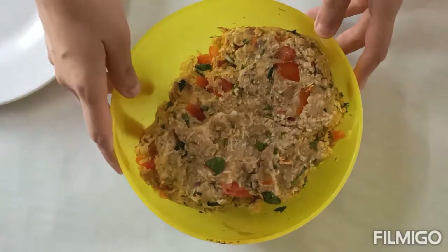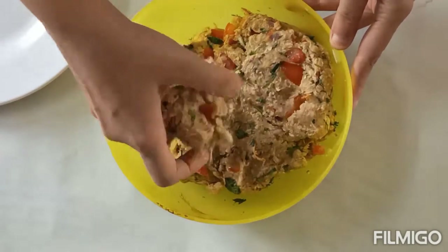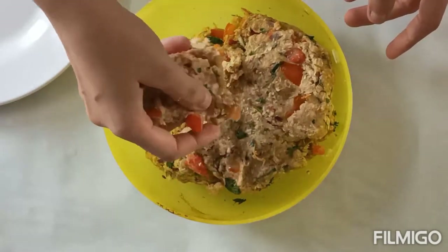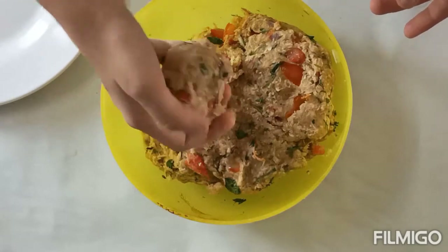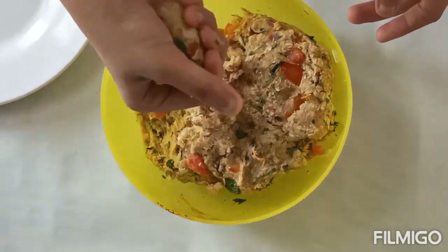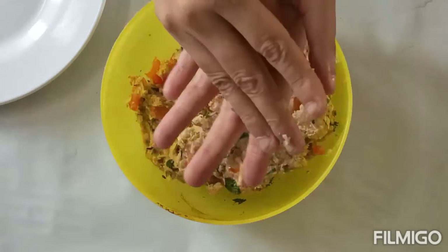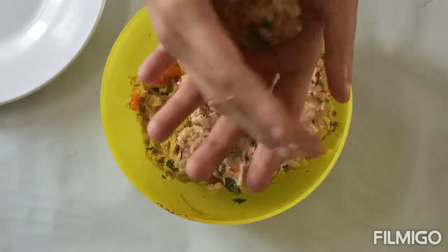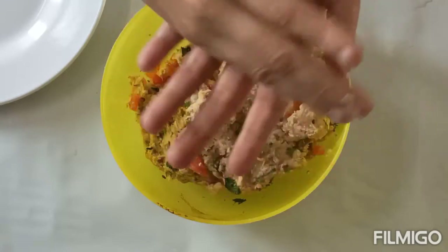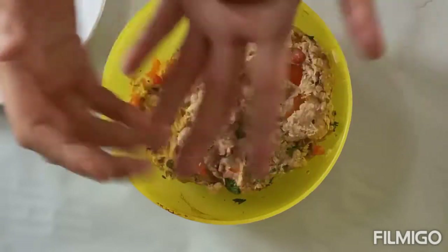अब हम इन तमाम चीजों को अच्छे से मिक्स कर लेंगे। कबाब का मिक्सचर अच्छे से मिक्स कर लिया। अब हम इसे कबाब का शेप देंगे और करीब 15-20 मिनट शेप देने के बाद इसे फ्रीजर में रखेंगे। फ्रीजर में 15-20 मिनट, या रेफ्रीजरेटर में रखें तो करीब 20 मिनट रखें ताकि यह अच्छे से सेट हो जाए।